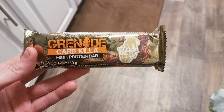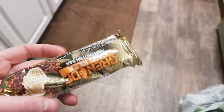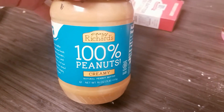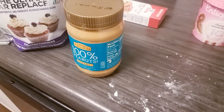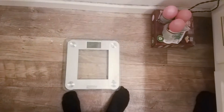I'm gonna have this Grenade Carb Killer caramel chaos bar — I haven't had one in a while. It's 220 calories. Then I'm having another serving of the Enlightened chocolate glazed donut with two tablespoons of Crazy Richards peanut butter — 180 calories. I added some Swerve to it, which makes it taste a whole lot better and actually makes the peanut butter go further. This will be my last meal. It is 8:30 — kind of late.